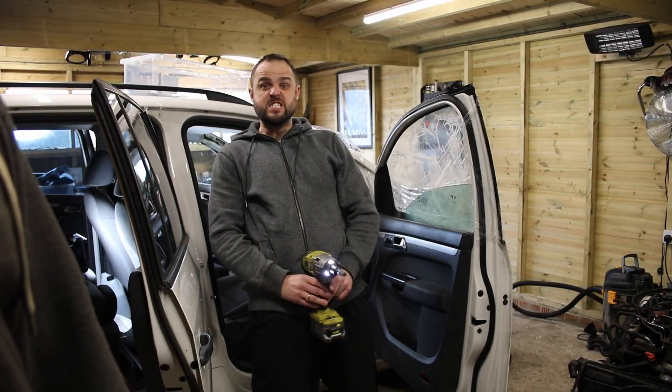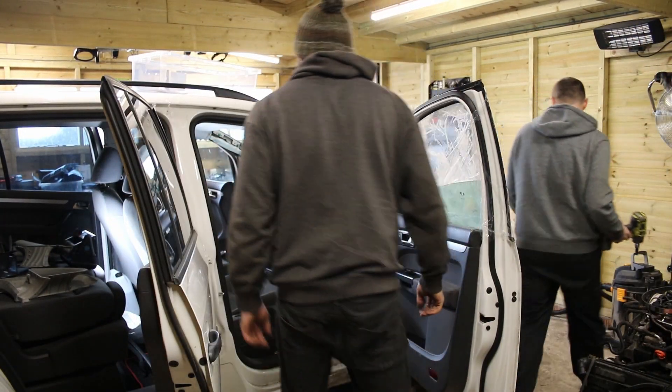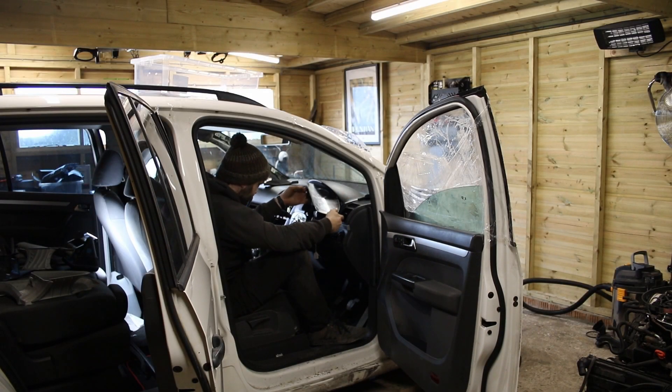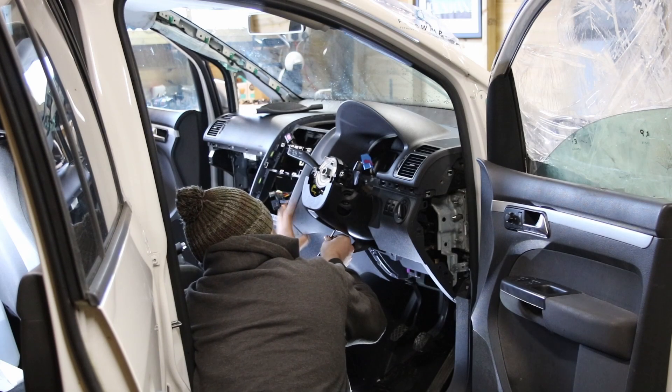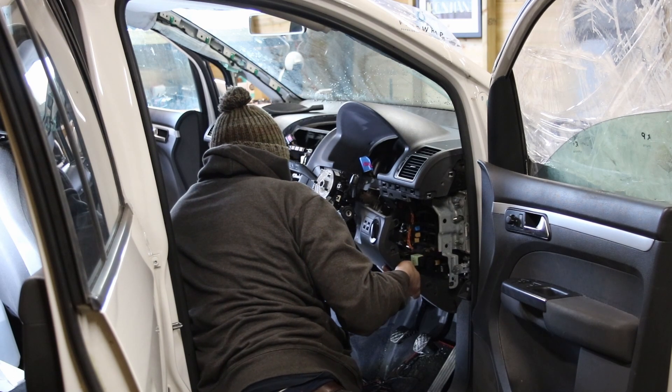So with all that in mind, we set to removing the dashboard and any other bits from the Terran that we wanted to install on the caddy. This wasn't the worst job in the world. All I can say is VW must have run the world's supply of Pan-Ed Torx screws down during the production of these vehicles, because wow, there were a lot.